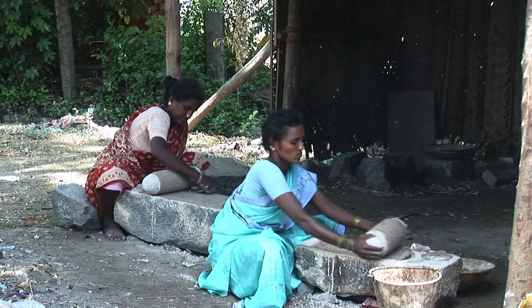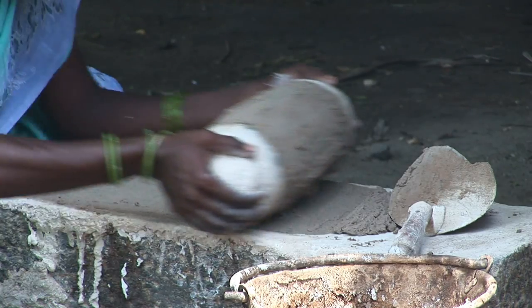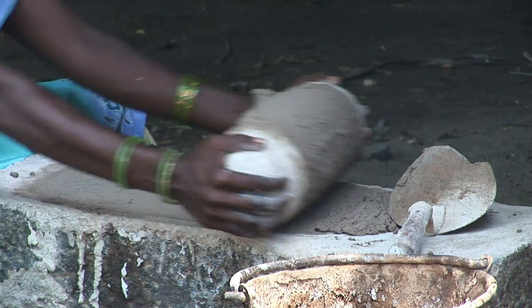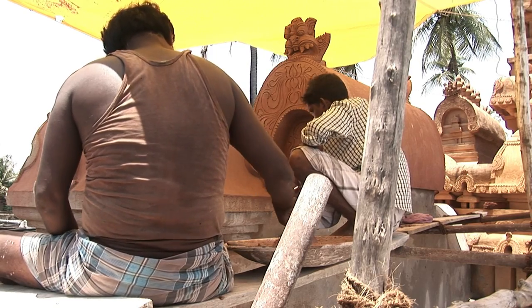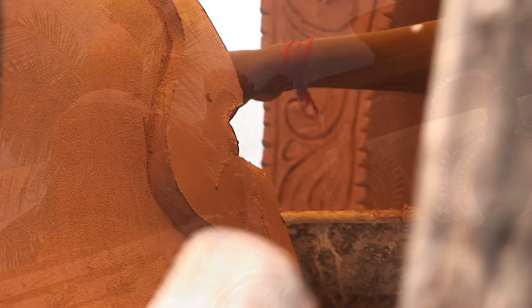The second consistency was hand-ground to a very fine paste, smooth like soft butter. This softer lime mortar was used to plaster the outer surface of the structure, to finally give a smooth golden look.